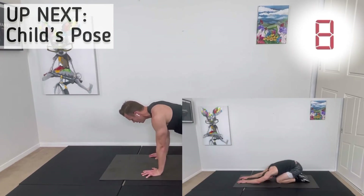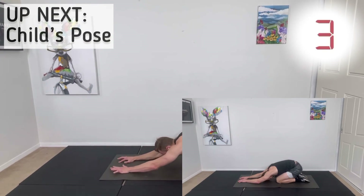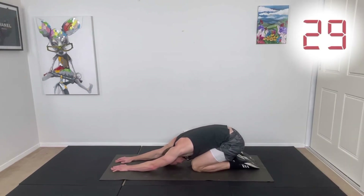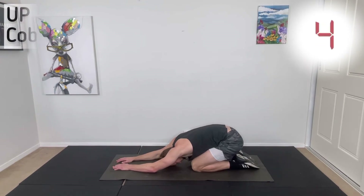Now we're going to do child's pose. Put your bum onto your heels, chest down onto your thighs, hands straight out in front. Bring your forehead towards the ground and hold this position. Deep breaths — just relax into the stretch, keeping your backside onto your heels.